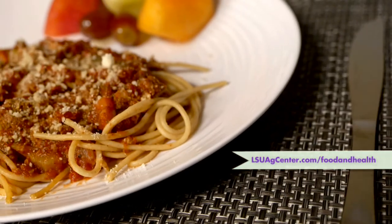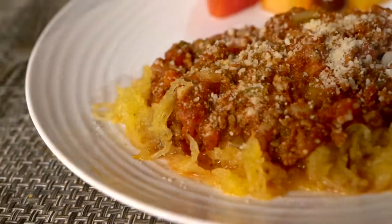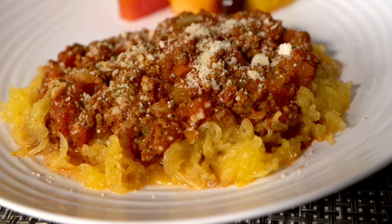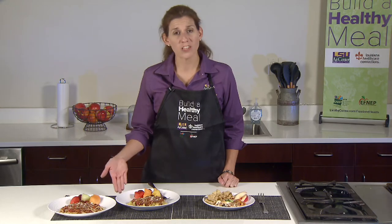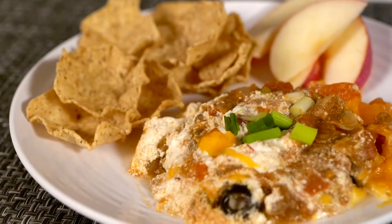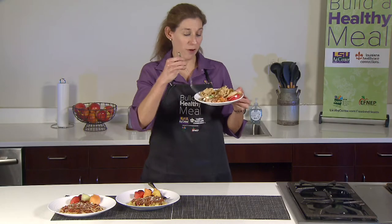We've cooked once and now we will eat twice. Last night we had our spaghetti and meat sauce, served over pasta — or if you want more vegetables in your diet, you can serve it over spaghetti squash. Some of us like pasta, some of us like spaghetti squash, and we served it with fresh fruit. Tonight's meal is the Mexican casserole served with wheat tortilla chips and a sliced apple. Let's build a healthy meal!